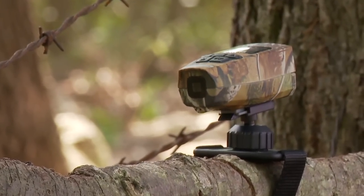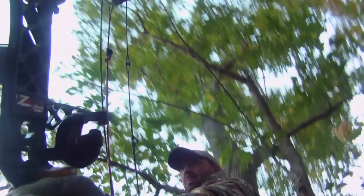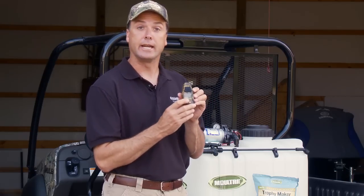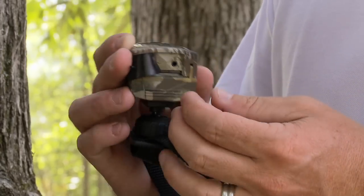This high definition video camera shoots in 720p video with sound. It also features a 5.0 megapixel camera, an inch and a half LCD display where you can preview your video and your pictures. It's got an 8x zoom and records directly to an SD card that's inserted into the back of the camera.